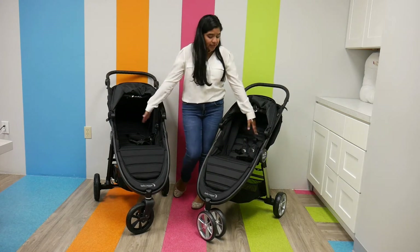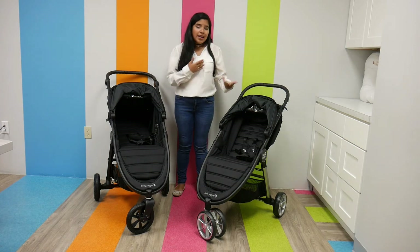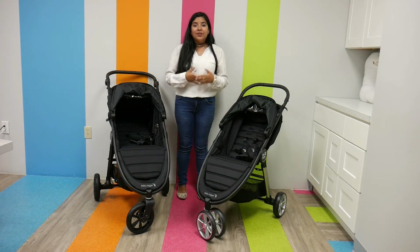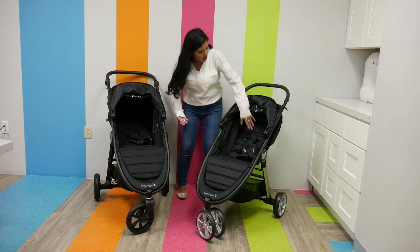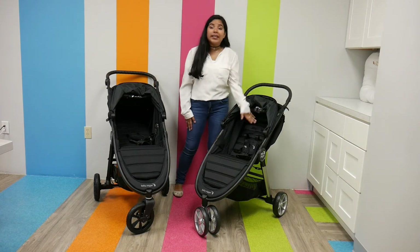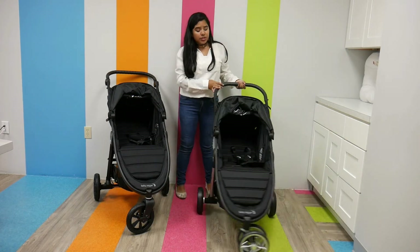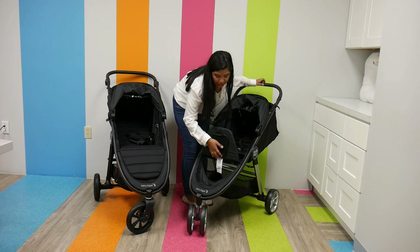Now we're going to go to the seats. The City Mini 2 is the lighter option of the two, but it has a lower weight capacity. It weighs 18.80 pounds and has a weight capacity from birth to 50 pounds, so you're going to get a lot of use out of it. You can re-thread the straps so they really grow with you — five-point harness. It has a near-flat recline, it is car seat compatible, and it also has adjustable calf support, which is really nice as your child grows.